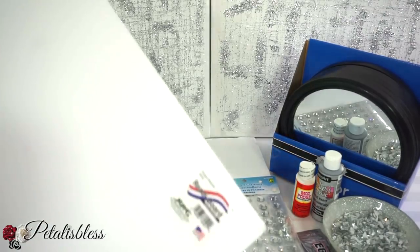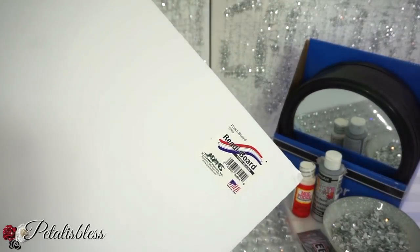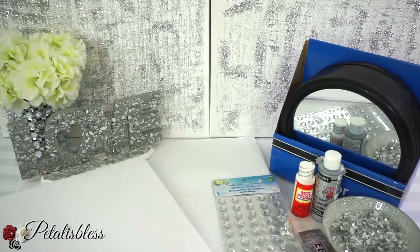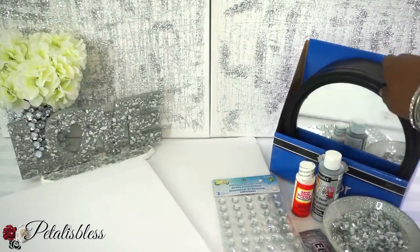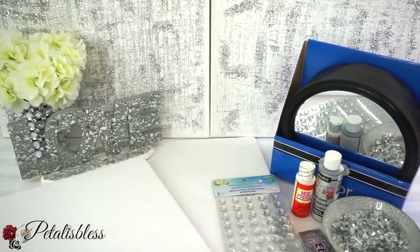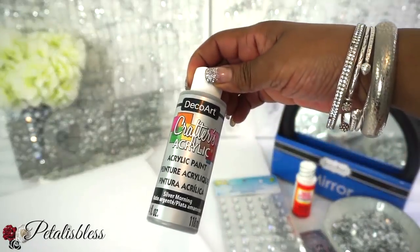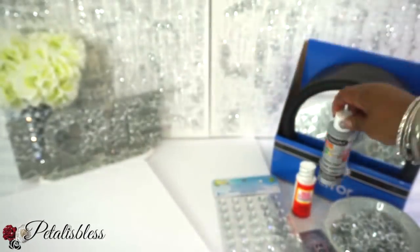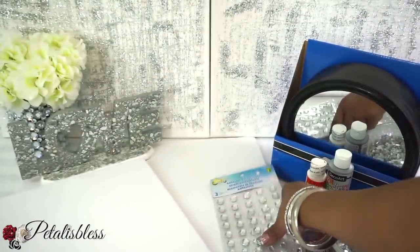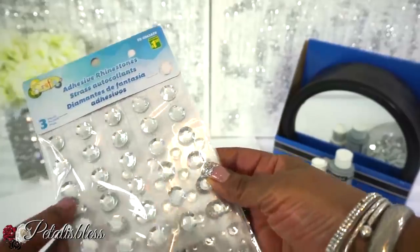I have the foam boards here that I got from Dollar Tree — I have two of these boards — and we have the large round mirrors that we get from Dollar Tree. And we have some silver acrylic paint, some Mod Podge, and we have these gems; they're from Dollarama.